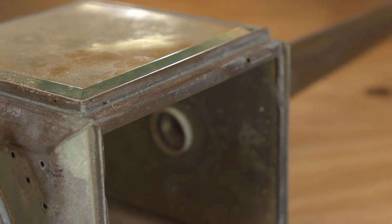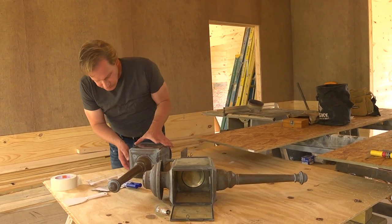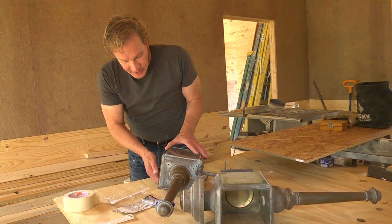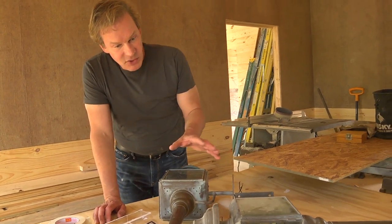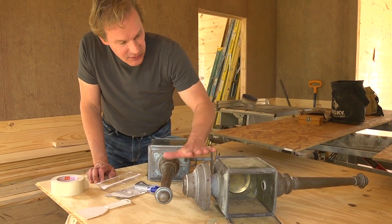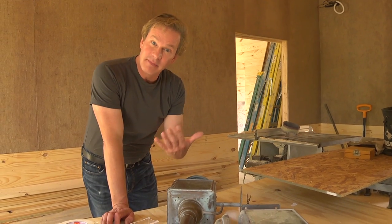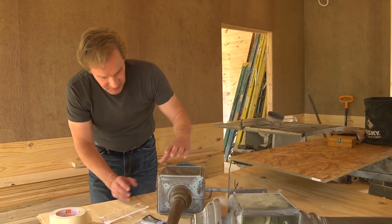These are made of copper, so I'm really excited that we were able to figure out a way to modify these. Because this one — you may remember — the glass was shattered, and so the exercise was to figure out how we could keep the hinged door on it where it's operational, and have glass placed on either side. The back side is metal, a different type that's meant to reflect even more light out, which is the purpose of these things.